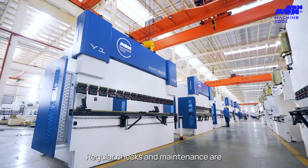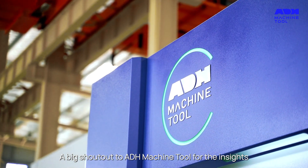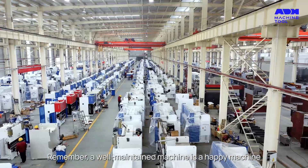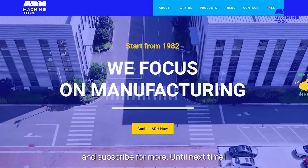Regular checks and maintenance are the unsung heroes of a smoothly operating press brake. There you have it, folks. A big shout out to ADH Machine Tool for the insights. Remember, a well-maintained machine is a happy machine. If you found this video helpful, don't forget to like, comment, and subscribe for more. Until next time.